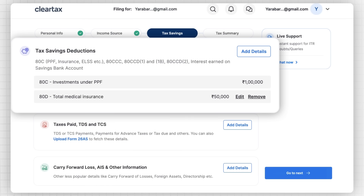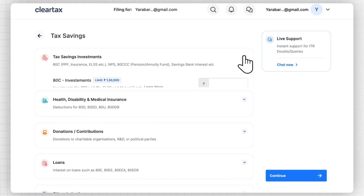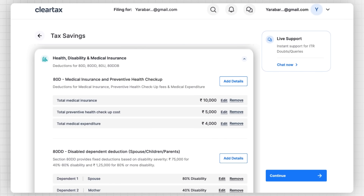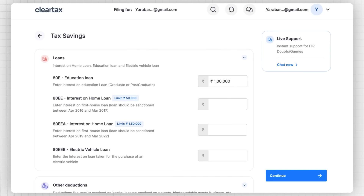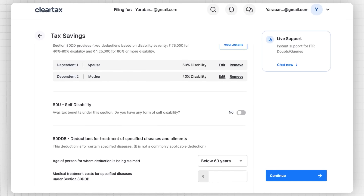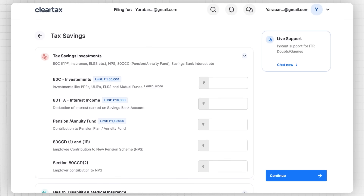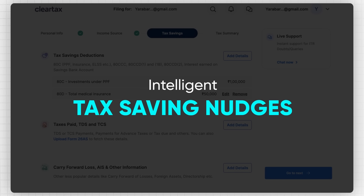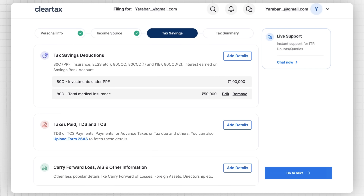Most of these investments will be auto-filled, but you have an option to add them manually. For example, if you have invested in ELSS mutual funds, PPF, health insurance, or NPS, you can add those as well. You can also claim deductions on the interest paid on home loans and educational loans. You can see all different kinds of deductions that can be claimed on the screen. ClearTax also offers intelligent saving nudges to help save taxes from 15+ deductions.